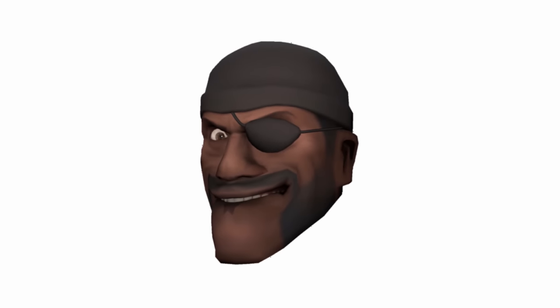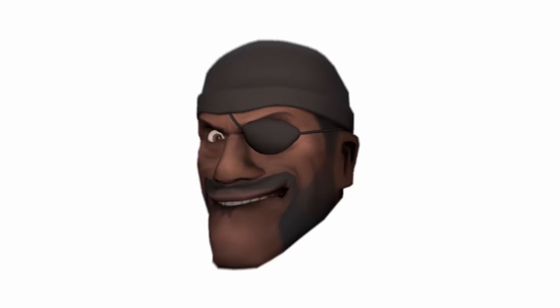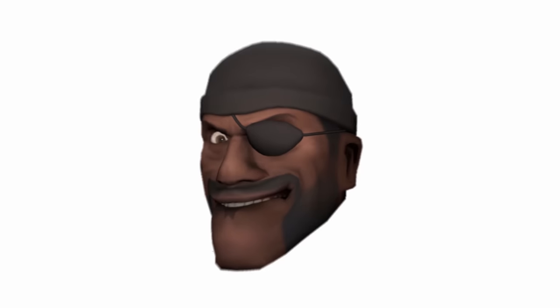Aye laddies, it's me! The official voice of Demoman from Team Fortress 2! Want to see something cool? Check this out!